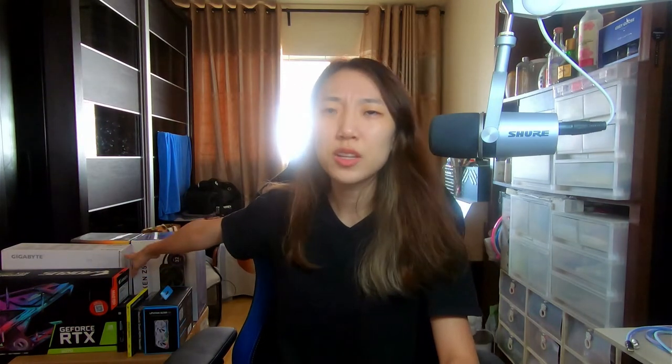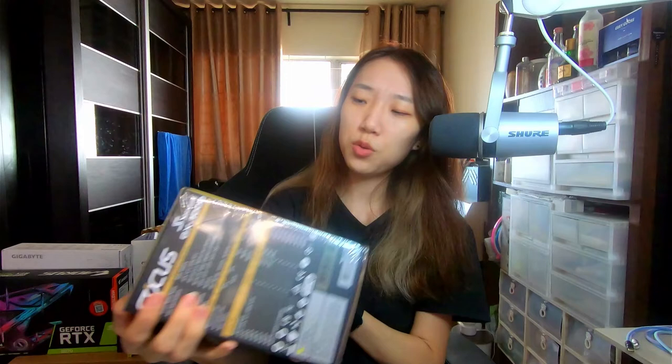I decided I would just not change it to white, and the only two black parts in my computer will basically be the AIO and the graphics card, because I think I managed to get everything else in white. For the PSU, we have the Seasonic Focus GX1000.